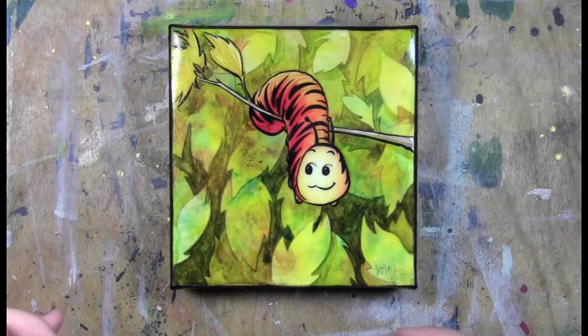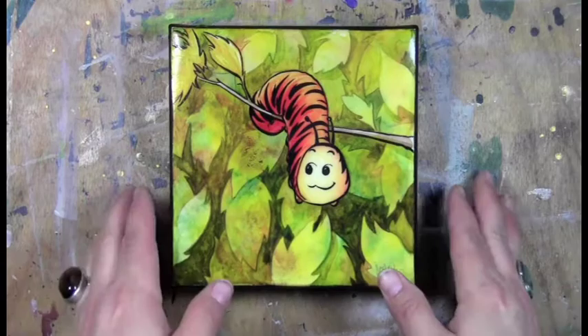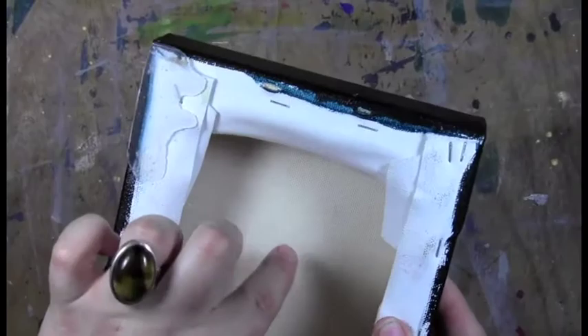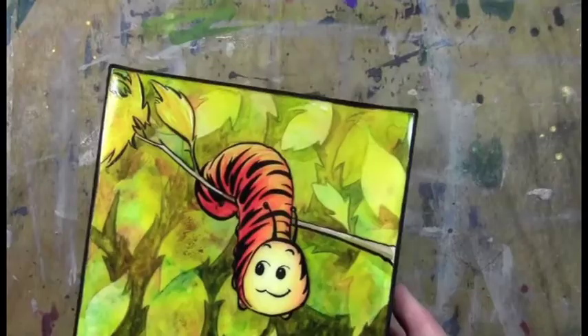Hi, so this is the finished result of the Peveo glazing resin — the one that had the beveled edges. Now, the beveled edges are not what I had hoped they would be, and it's mostly because this is a canvas and is flexible. This stuff gives you the best results when your surface is completely flat and rigid, like a wooden support, or a masonite board, or a canvas panel.